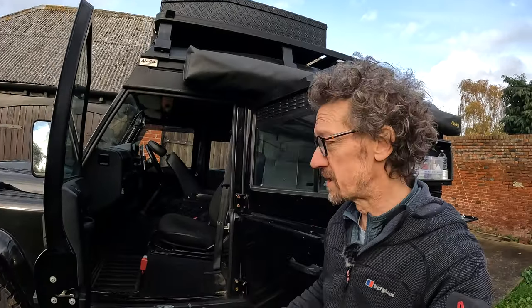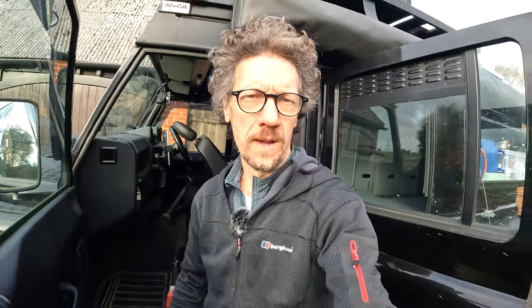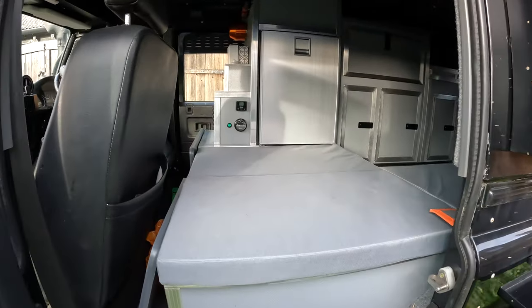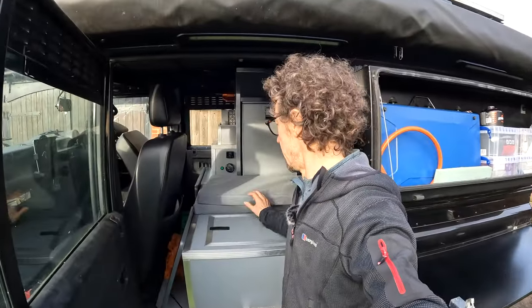One thing I forgot to mention: under the passenger seat there's a hidden safe. What's also really great about these five-door versions is you can access so much from the side doors. If we look under these seats here you've got more storage underneath, and also underneath there are two great big lockers.